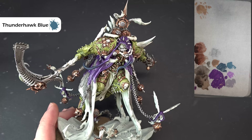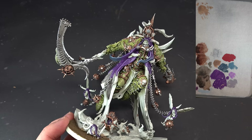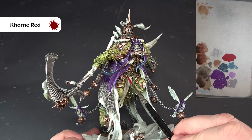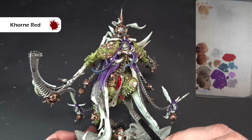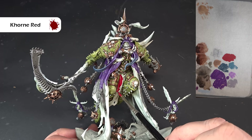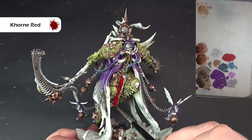For the red loincloth and the little bit on the back, the color is Khorne Red. I've thinned it with a little bit of water to help it flow off the brush. This is going to be one of those times where we need to be really careful and patient, especially around the sides where we've already finished some work. You may need two coats — this is covering okay and it's a really good, lovely saturated color.